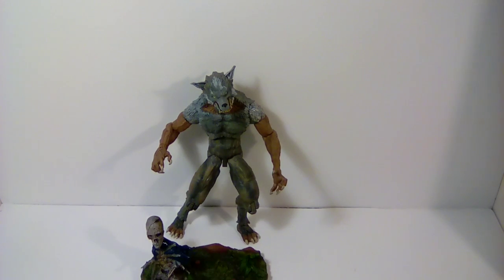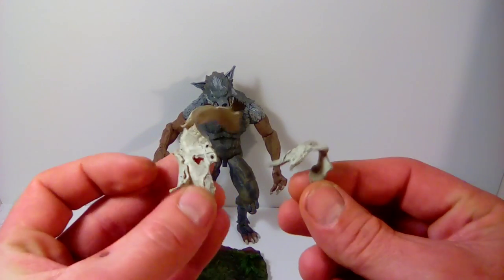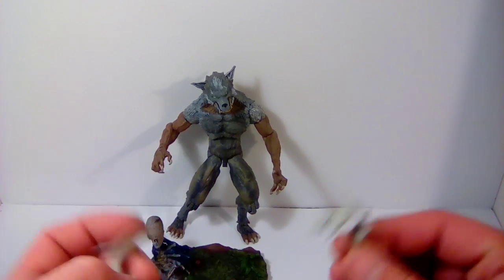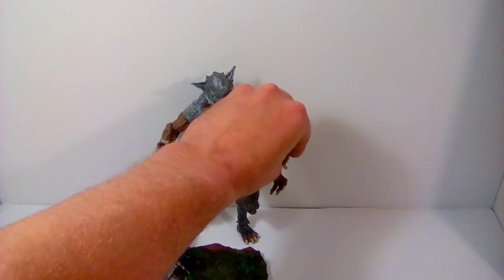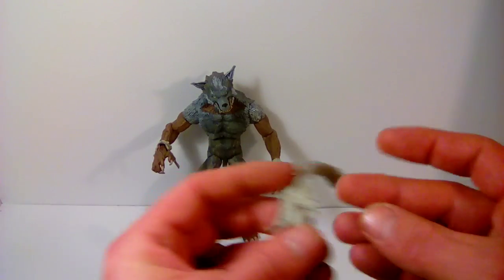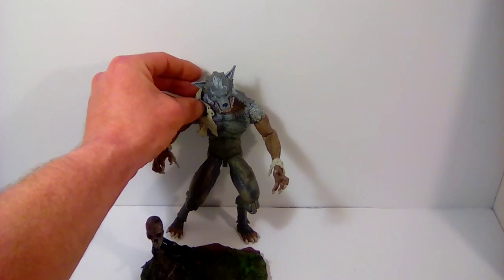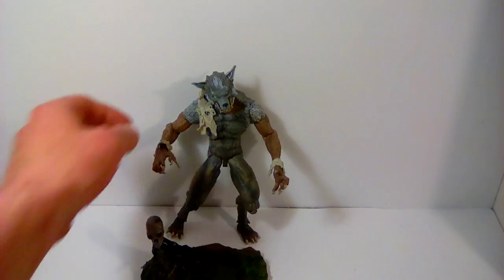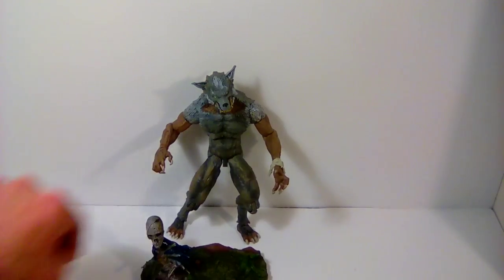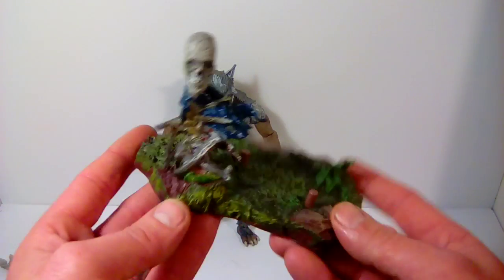He comes with a few accessories — ripped shirt pieces. They're sculpted pretty decently and have decent paint, but you basically just set them on the figure after you've gotten him posed. The shirt piece on his shoulder doesn't like to stay on that well, but other than that it's pretty decent. I don't pose him with them on anyway, so no big deal.